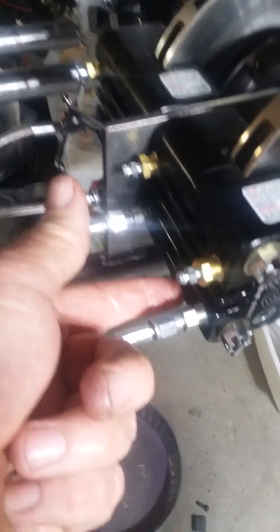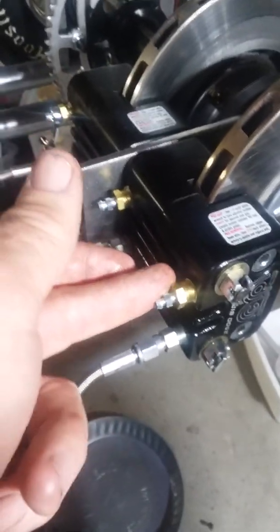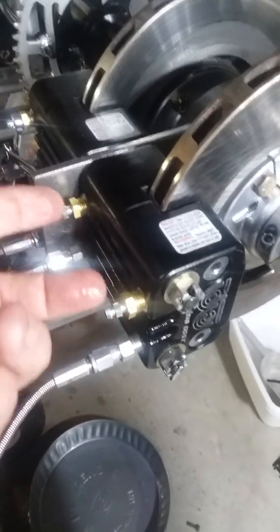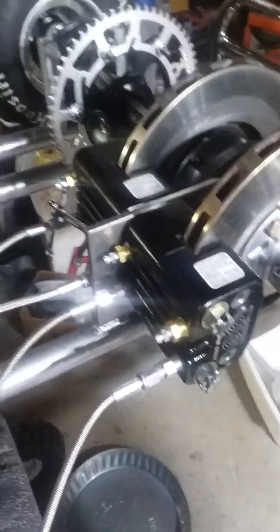One thing I want to point out: if you mount calipers upside down so the bleeders are on the bottom, your air is going to be trapped in there. You've got to make sure when you mount these calipers that the bleeders are up and you're putting the fluid in from below — otherwise you're gonna trap air and you just ain't gonna fix it.